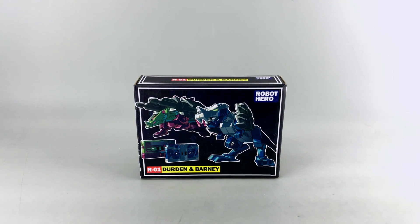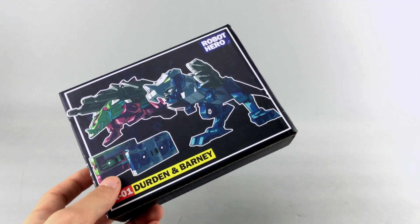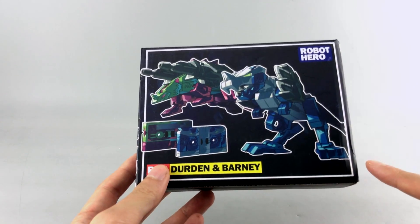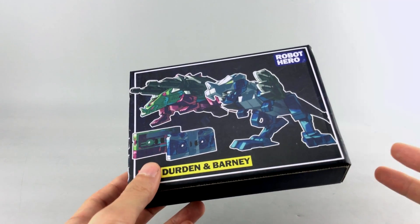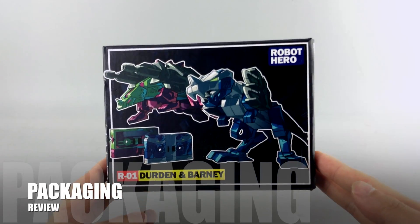This is not the first third-party company that's done one — I think KFC did one before, if I remember correctly. I did a quick look at them in terms of a video review just to do my homework, so I'm going to share my opinions about these in comparison to the G1 toy and KFC's.